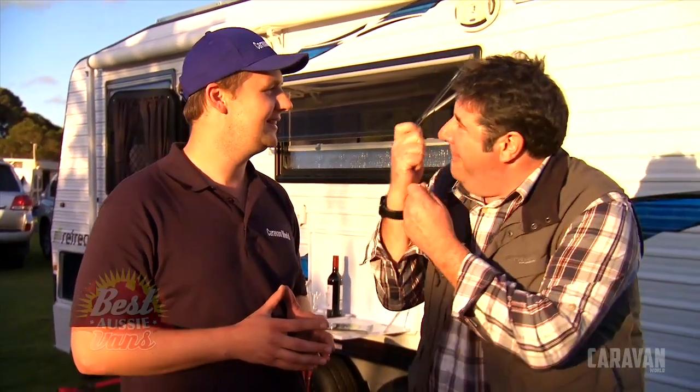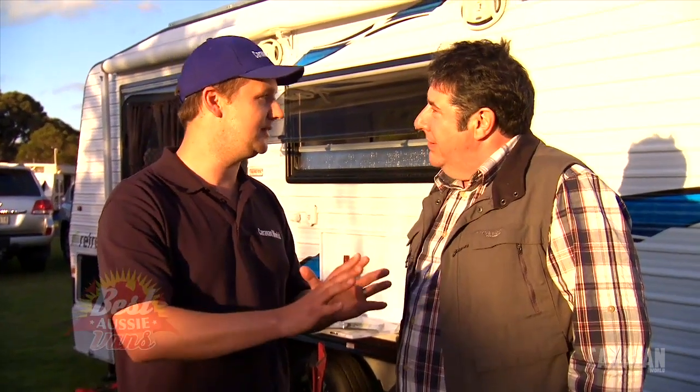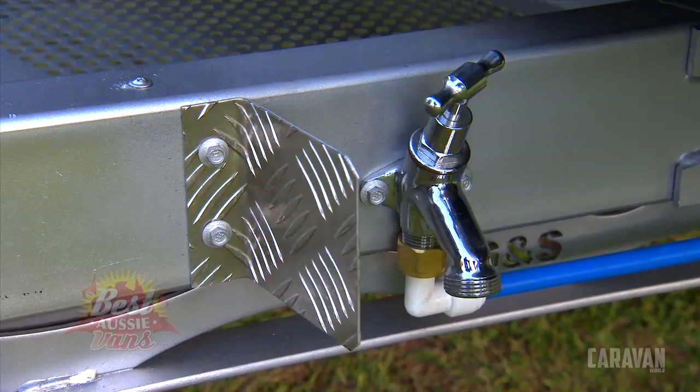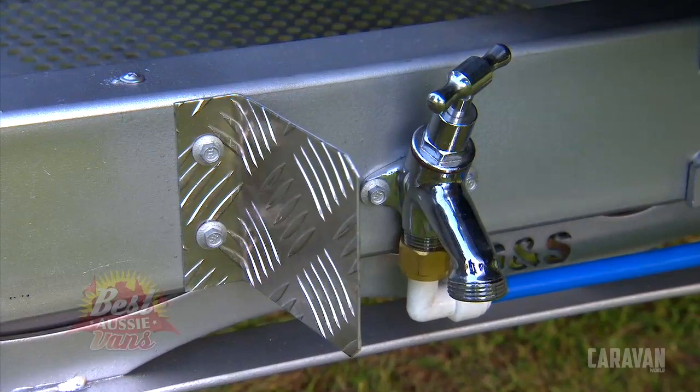Retreat just love them - every little bit is thought through. There's a front tap, and the amount of taps I see on A-frames that are just unprotected - that is going to get shot-peened to pieces. So what do Retreat do? A 50-cent little piece of checker plate that's bolted on or riveted on, and no more warranty repairs on taps.